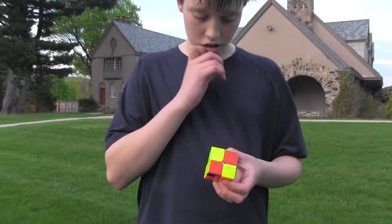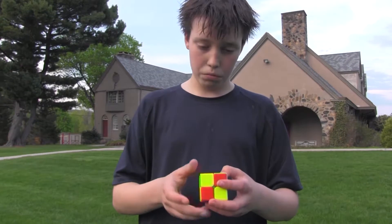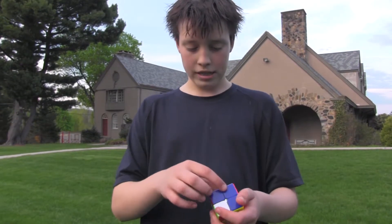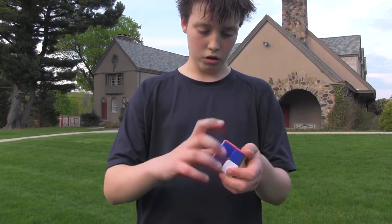So to start I'll tell you kind of a brief information about how to do this. I look at the cube for about 15 seconds and I see there's these 2 pairs connected: up, white and blue, red and orange.